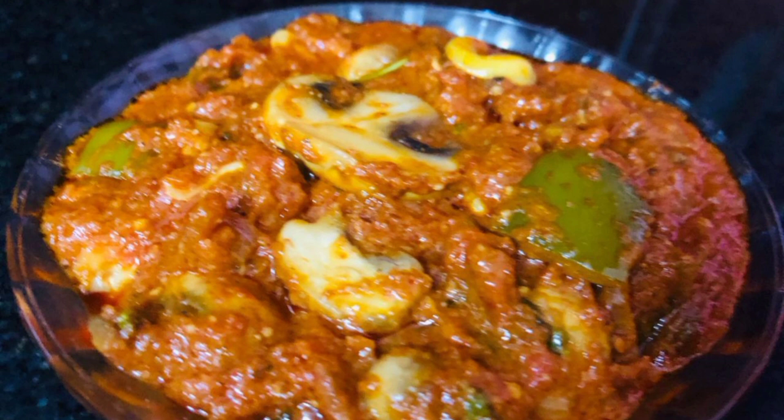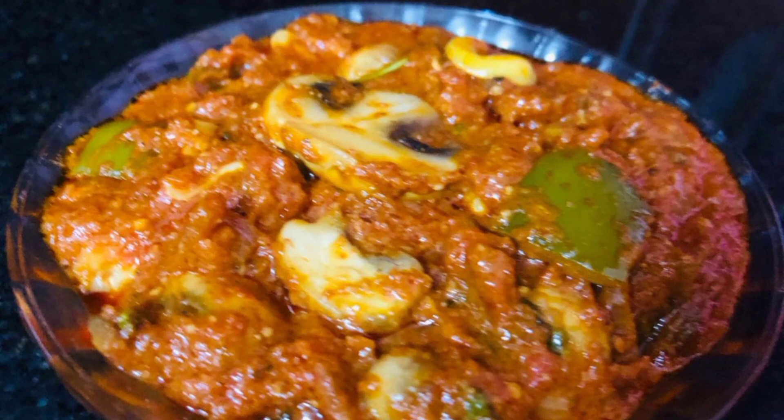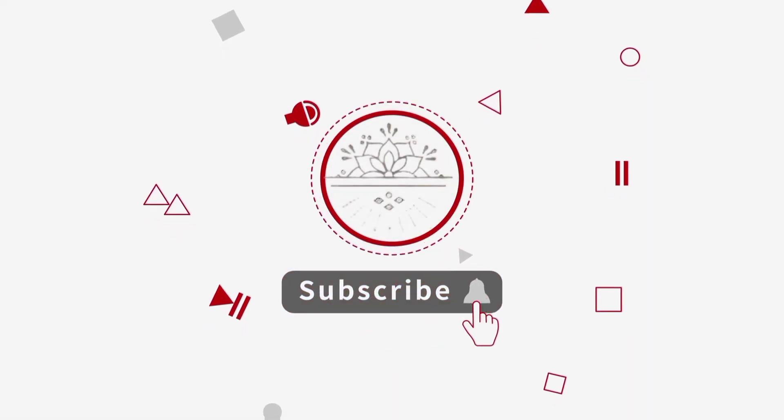Please like or share this video. You can also comment and follow our channel.